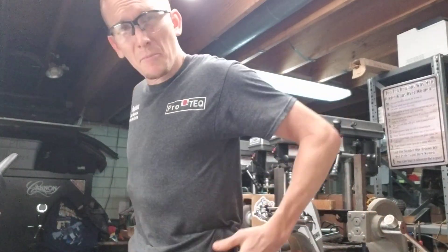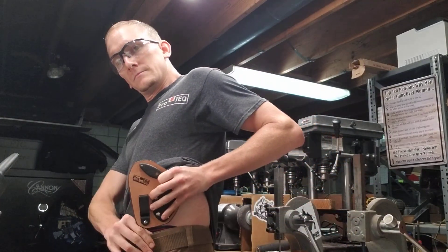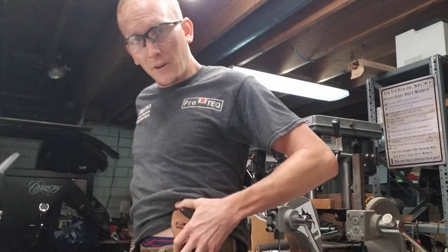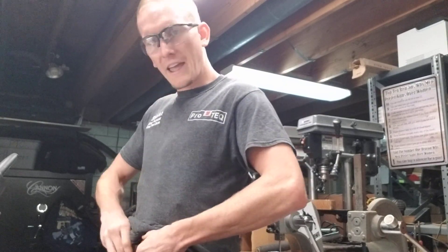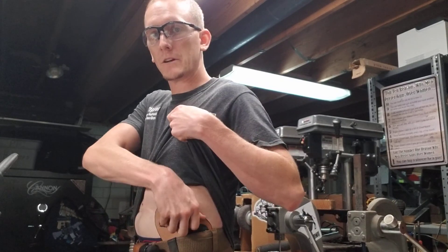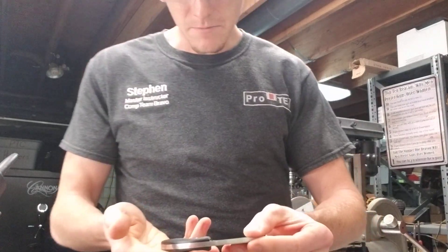I'll go ahead and put it on for you. I'm a little guy, so it's probably going to print on me some, but that's okay. This is not my preferred method of carry, but different strokes for different folks - that's why we're a custom shop. If I had a belly it would sit differently. But there it is, and he'll simply reach up and draw the knife. So in areas where he can't carry his gun, he'll have at least this little guy with him.